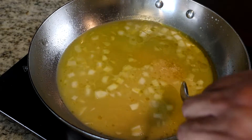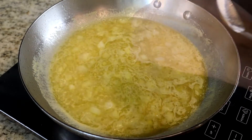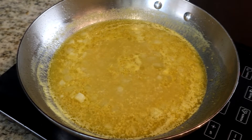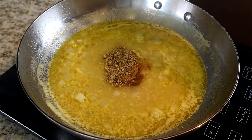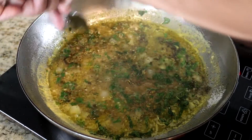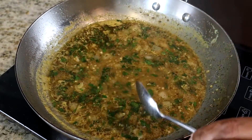We want this to cook for about five minutes until the onions and the garlic kind of soften. As you can see, it's starting to come to a boil. Once it comes to a boil, I'm going to turn it down and let it simmer for the remaining three minutes, continuing to stir. Now we're going to start adding the remaining seasoning: cumin, oregano, salt, pepper, cilantro, and mint. Give it a good mix and let this cook for about one to two minutes to cook the spices into the orange juice mixture.